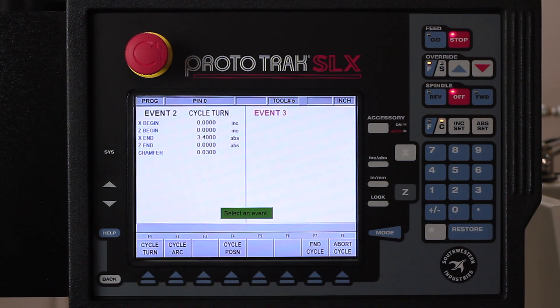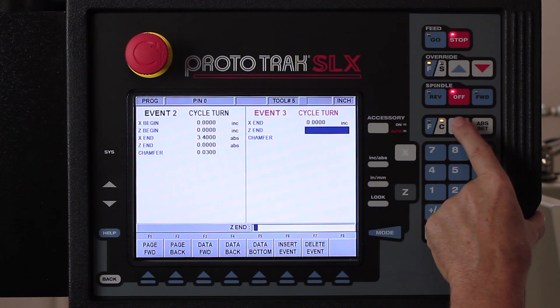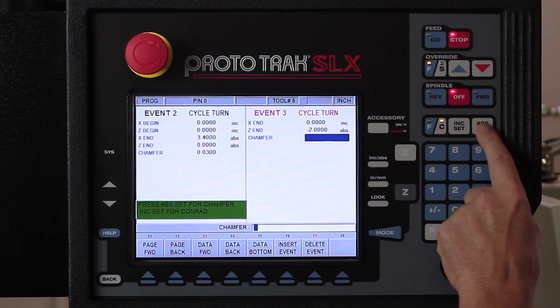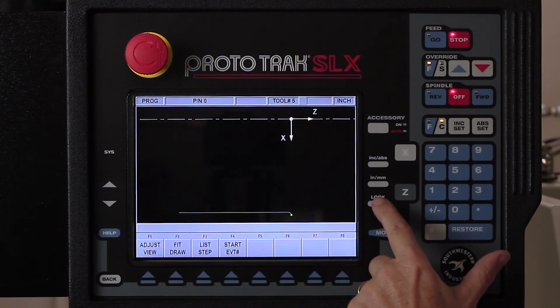It's asking me what I want to do next. So I'm going to do a turning event and come down to the size of my bore. I'm already at 3.4, so I can just use ink set — which means don't move it from the last time I answered that question — and tell it what your depth is going to be. We're going to go minus 2 inches absolute, and there's no chamfer in here. If I look so far, you're going to see there's my chamfer and there's my bore cut.